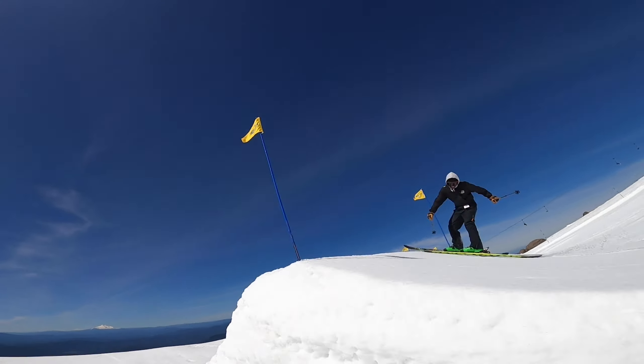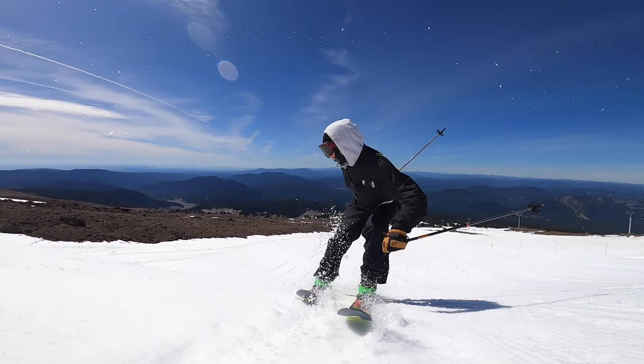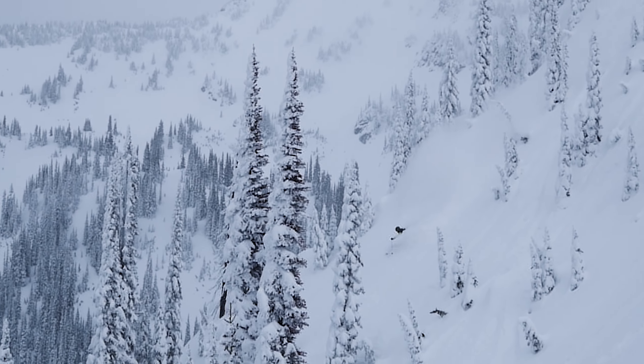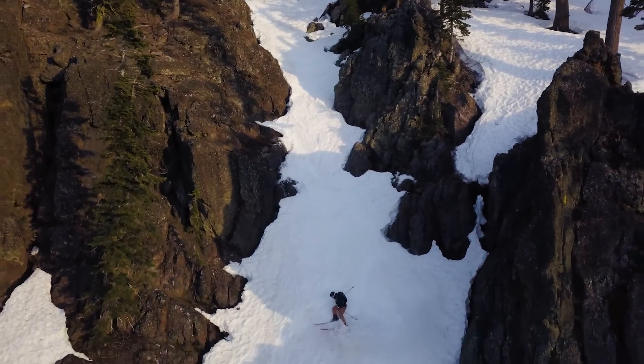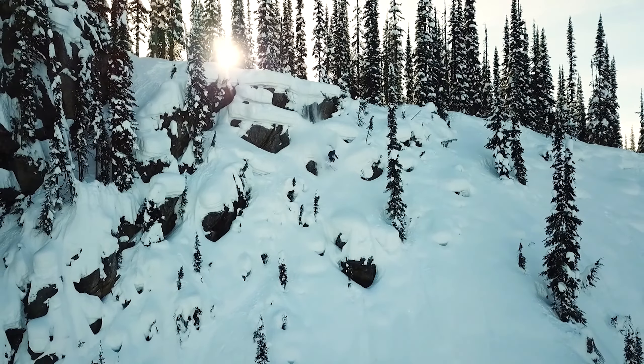The type of person who's really gonna enjoy this ski is somebody who likes to get into the park but also wants to get out and ski bigger terrain — take it off a couple of cliffs, send it through some chutes, send it through some chunder. You're gonna be able to do all of these different things with that ski.